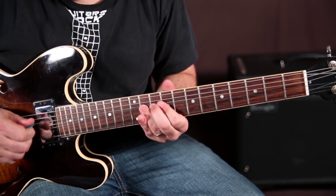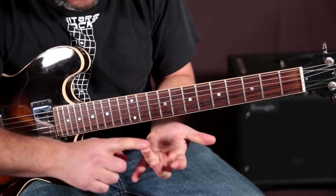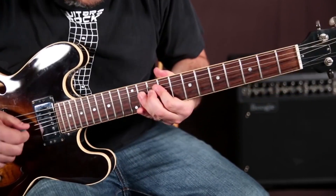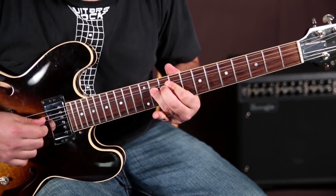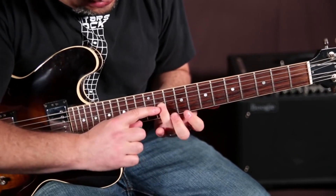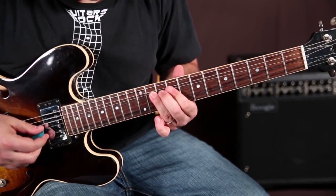Then with my ring finger — and this is where having a sausage finger comes in handy for a change — bending up with the B, then I'm hitting the G bent up already and letting it come down. And if you look where it is, the eleventh fret of the G is the blues note when it comes down.